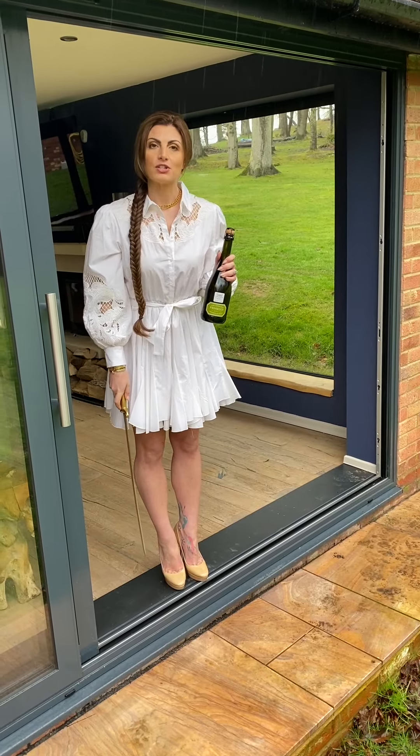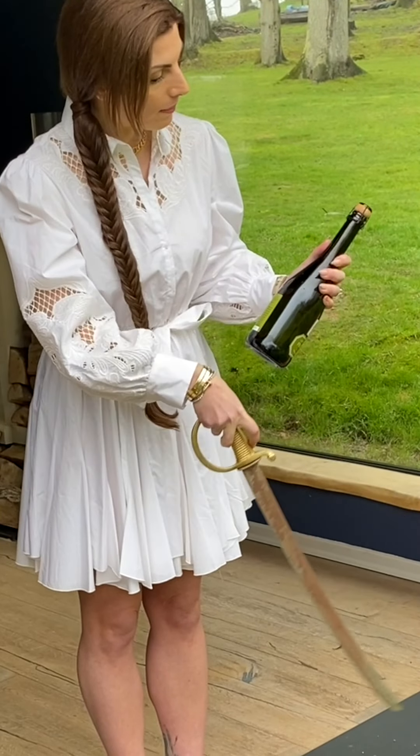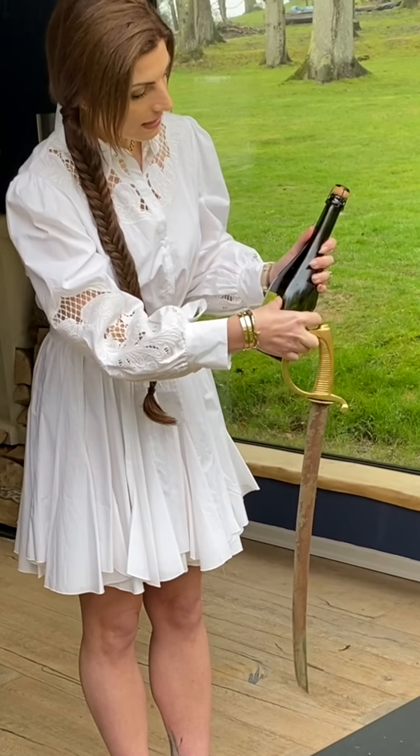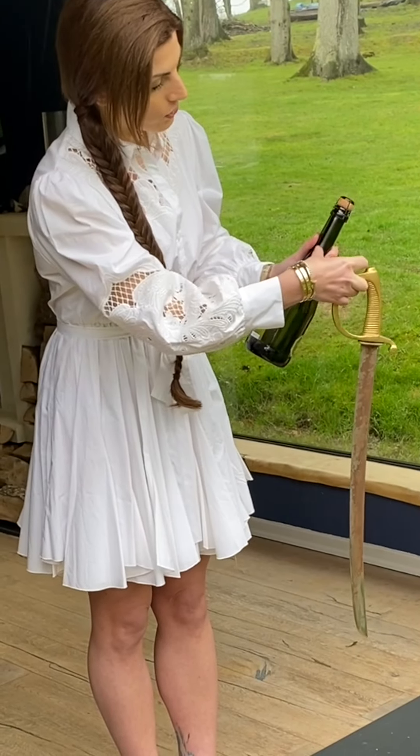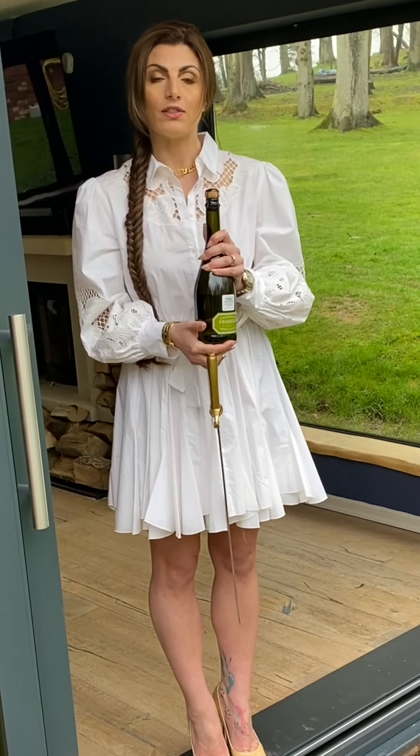The trick to sabrage is that you have to find the seam on the bottle. Inspect the bottle of bubbly and find where the seam runs up the bottle — this is where you want to slide the sword. First, I remove the cage.